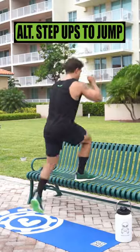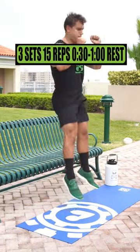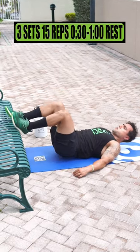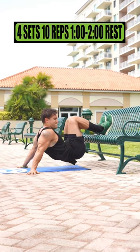Do alternating step-ups to jump for 4 sets of 10 reps, resting 1-2 minutes. Do explosive bench cap jumps for 3 sets of 15 reps, resting 30 seconds to 1 minute. Do feet elevated hip thrust for 3 sets of 15 reps, resting 30 seconds to 1 minute. Do feet elevated leg curl for 4 sets of 10 reps, resting 1-2 minutes.